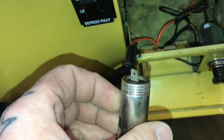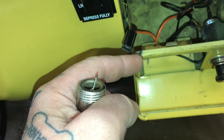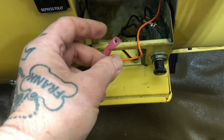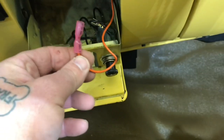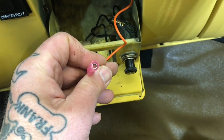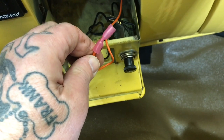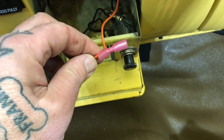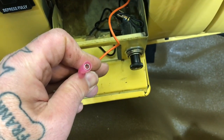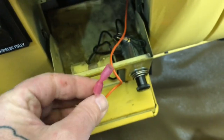I'll cut that spade off and put a bullet-style connector on — specifically a female bullet connector, which fits right onto the male side of the cigarette lighter. This is a 16-gauge bullet connector when it should have been a 14-gauge, so I just squeezed the wire into the 16-gauge, but it's completely applicable and functional.